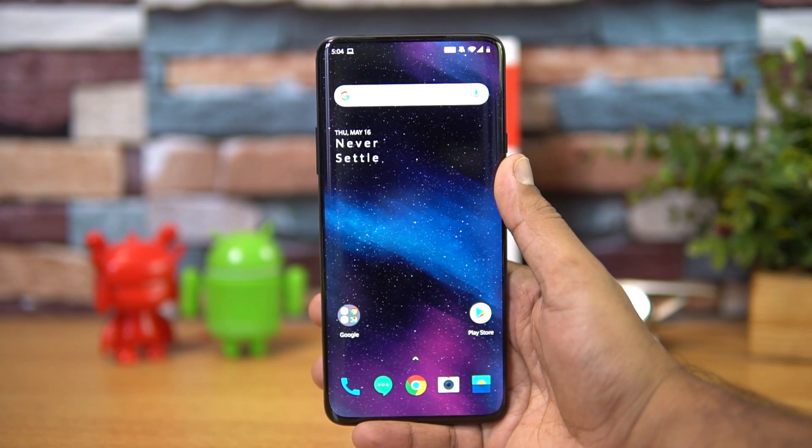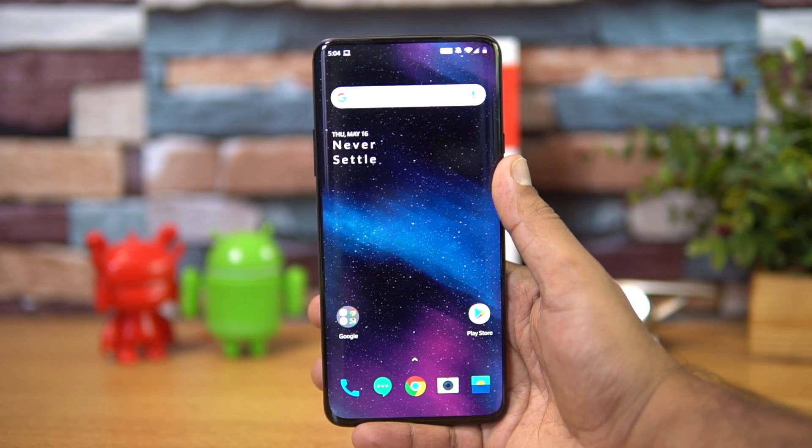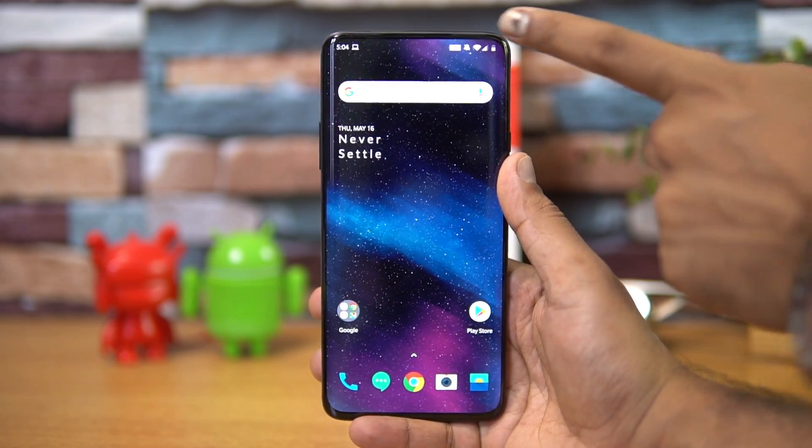A lot of people are getting addicted to smartphones — especially kids, but even adults. In order to take a break from your smartphone and spend some time with your kids, pets, or family, this mode definitely helps. You can enable it right from the notification panel.